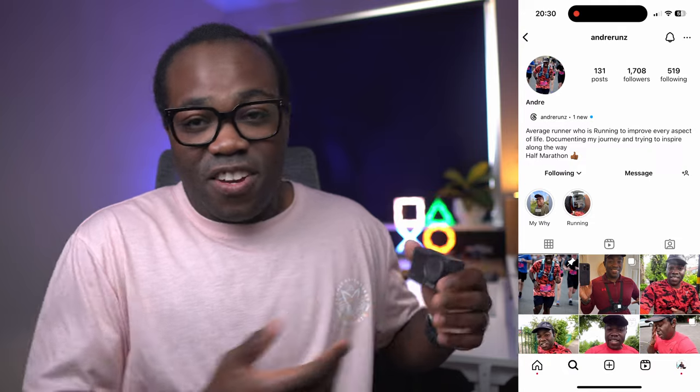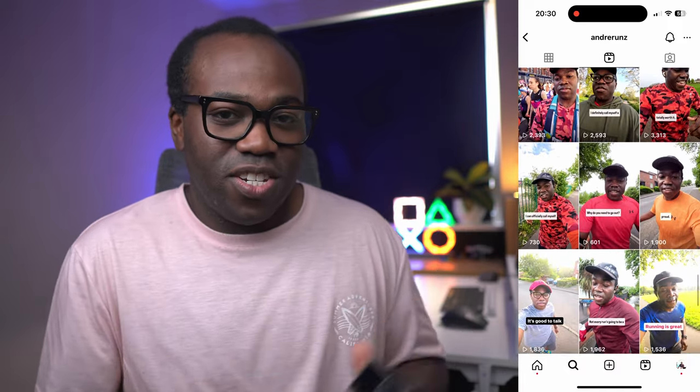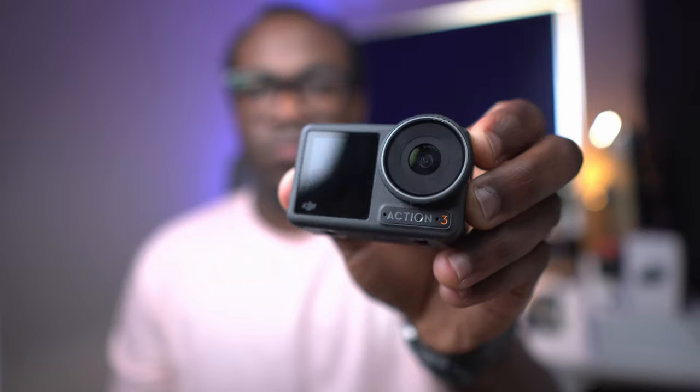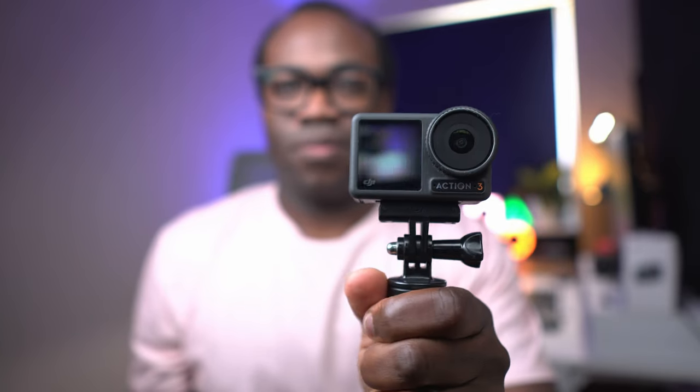Whether you're a vlogger, an action sports enthusiast, or someone who just loves capturing life's moments — as I said, documenting my fitness journey — the Osmo Action 3 stands as a rugged companion ready to document your own journey. It may not have all the bells and whistles of its successor the Action 4, or the evolved form factor of the Pocket 3, but it holds its own with reliable performance, a user-friendly design, and a price point that won't break the bank. So if you're looking to step up your action camera game without stepping over your budget, then the DJI Osmo Action 3 might be the perfect fit for you.